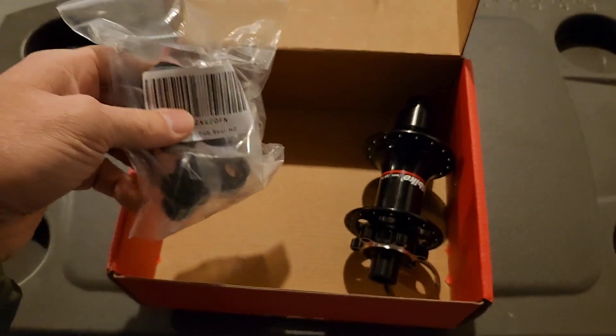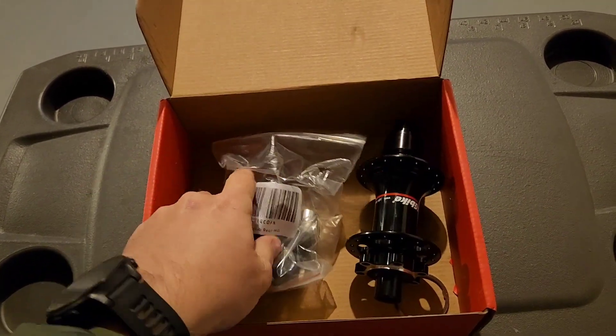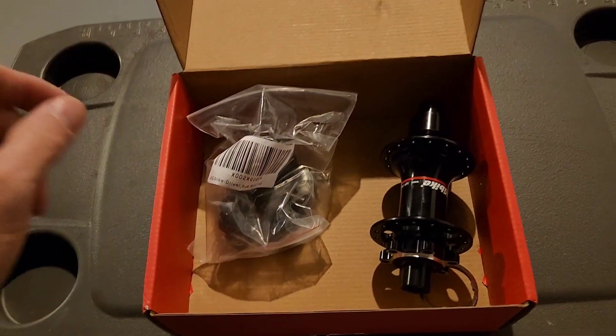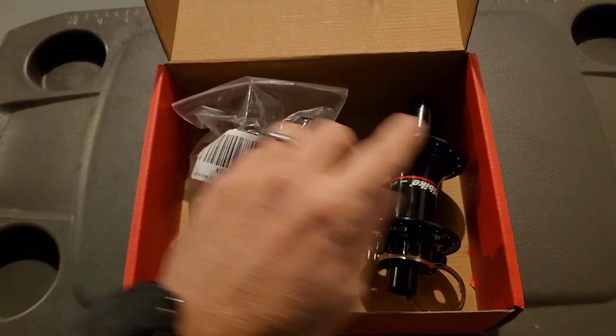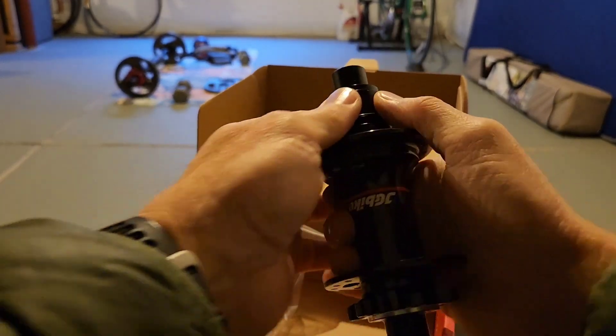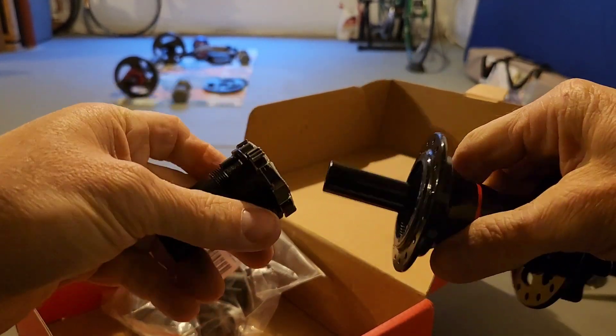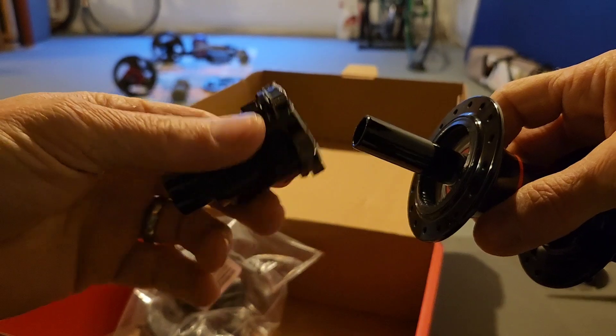I've got the links for both this hub package and the driver in the description. I'm going to see how easy it is to change — and okay, that was super easy to come off.